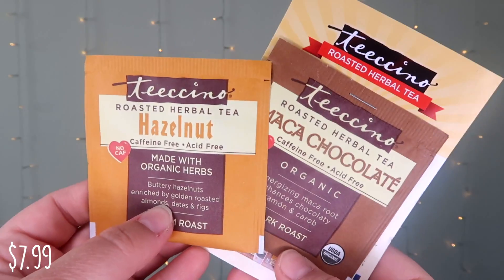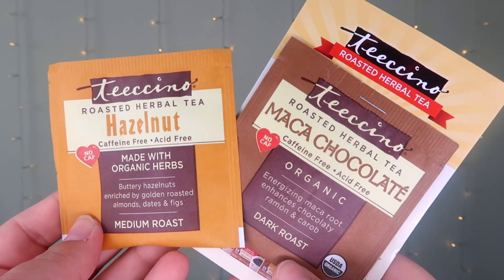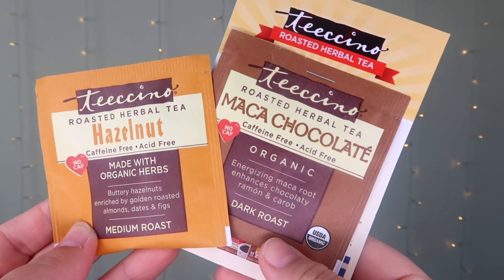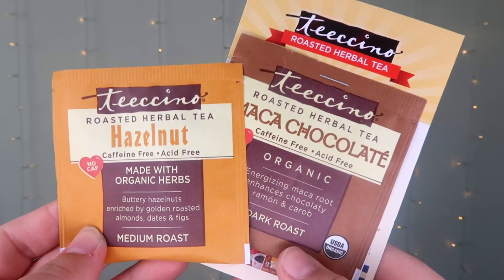Next we have two products by Teasino — a mocha chocolate and a hazelnut. These are both teas: a medium roast and a dark roast. I believe in the last box we had some teas from this brand as well. I still have yet to try them but I'm sure they're great.